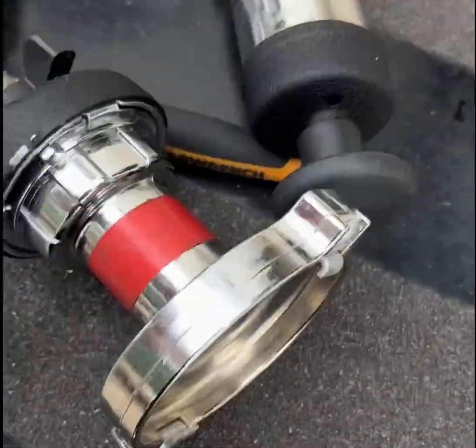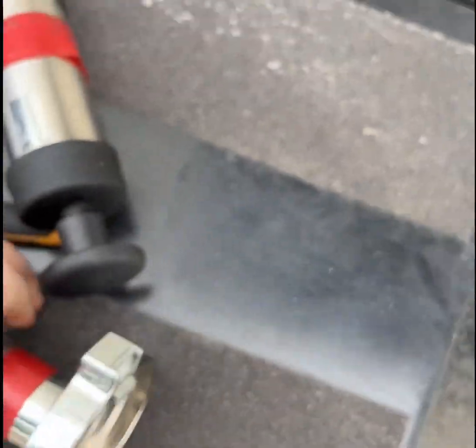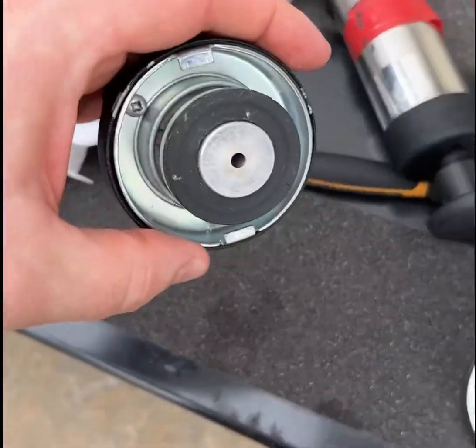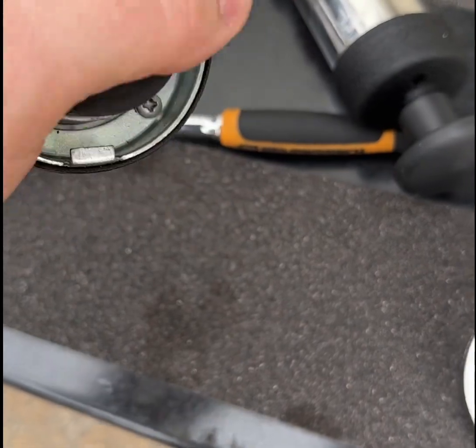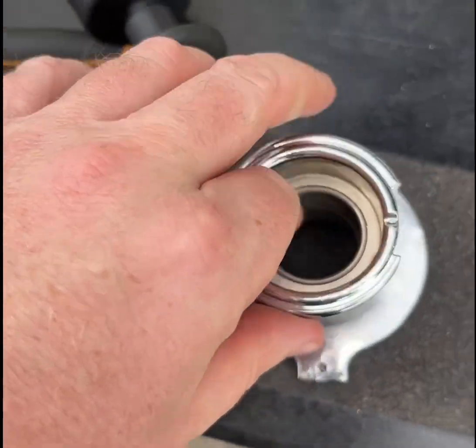We're going to use the truck adapter with the same cap. Make sure you're getting a good sealing surface — see that rubber here? You obviously want this to get in here as tight as possible to avoid any leaks.